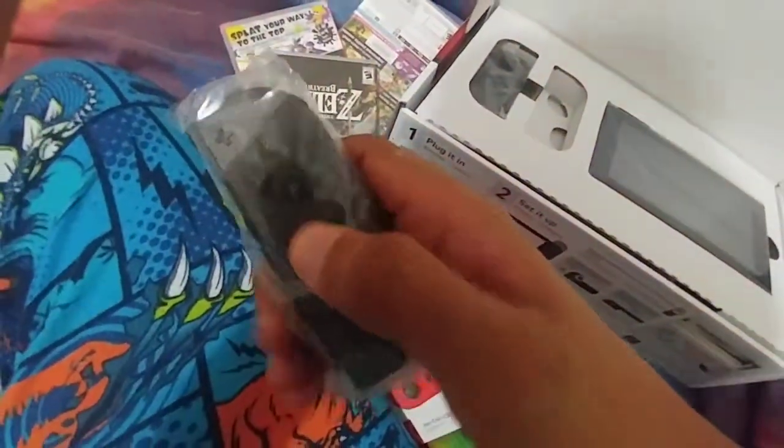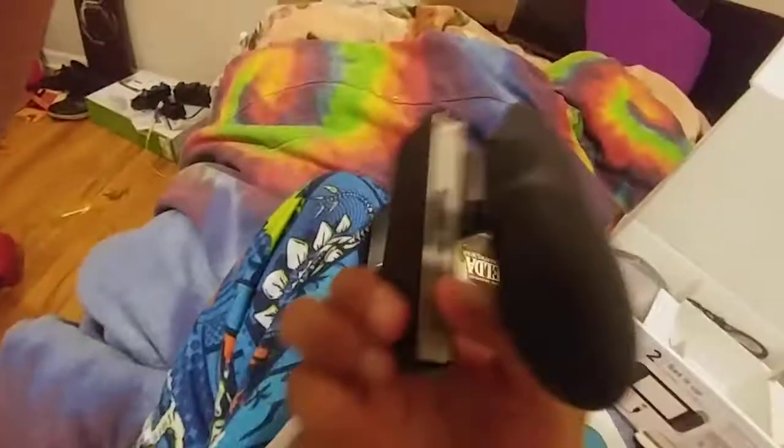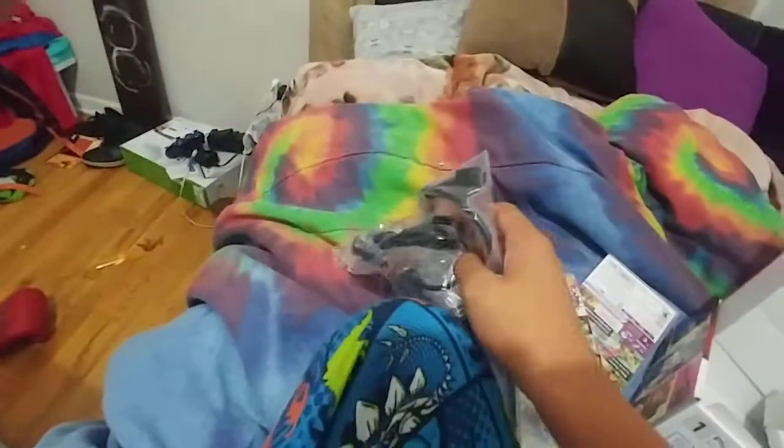All right, let's see here — all the Joy-Cons, the wire grip, and the green console. There it is! And there's the thing where you can charge your grip.